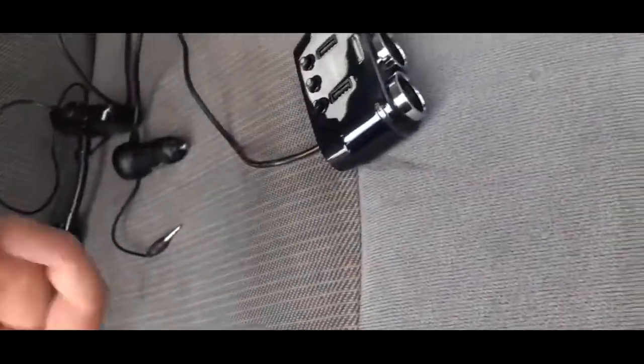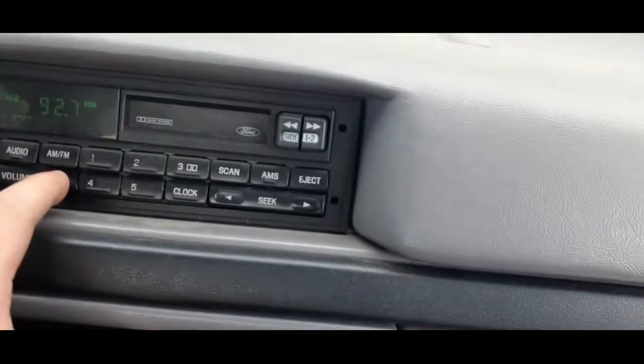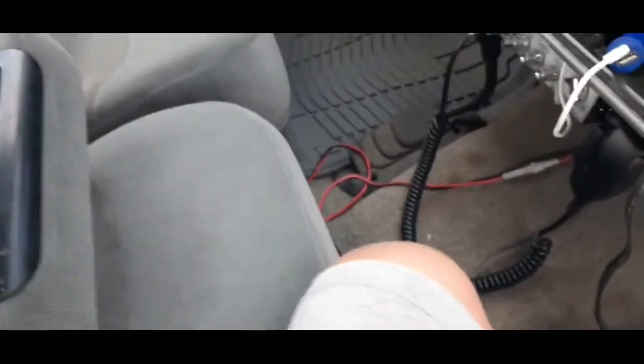What's up people, today we're gonna do something kind of cool. I just found out my radio works — that's the first step of this video. I gotta show you my radio works. Just found out my radio works, so I bought a little radio adapter.